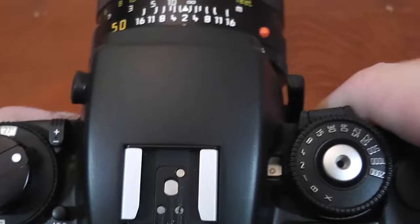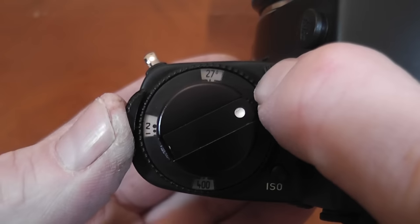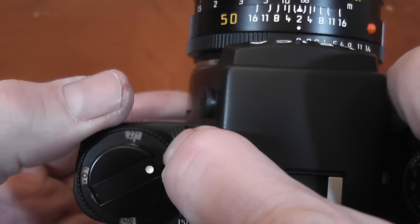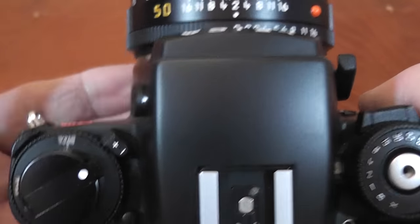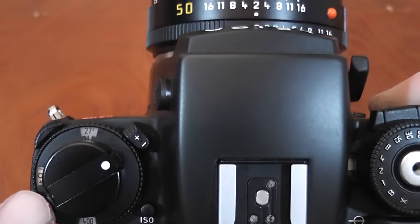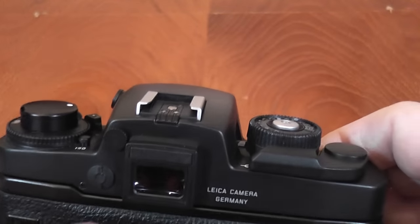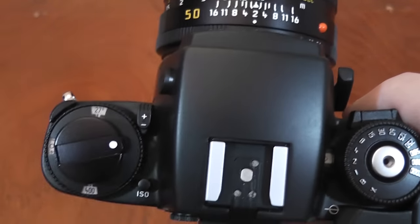Above the ISO button is the exposure compensation control. Press it in and move the lever to apply up to plus or minus 2 stops in one-third steps. You can also lock that button by pressing it in and turning it slightly to the left, allowing adjustments without holding the lever. Importantly, if exposure compensation is not set to zero, looking through the viewfinder and half-pressing the shutter release will cause the symbol on the left to flash, warning you it's not at zero.